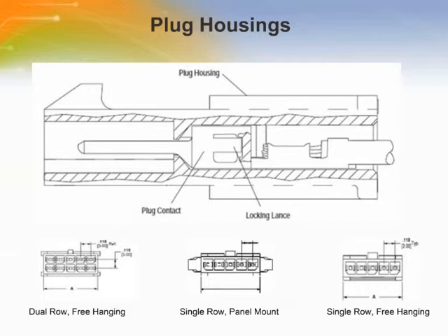The plug housings are available for panel mount or free-hanging wire-to-wire applications. The plug housing accepts only Micro Mate and Lock plug contact sizes for 30-26 or 24-20 American wire gauge wire. The plug contact can be inserted into the plug housing in one of two orientations, 180 degrees opposite of each other.